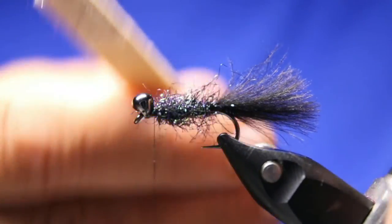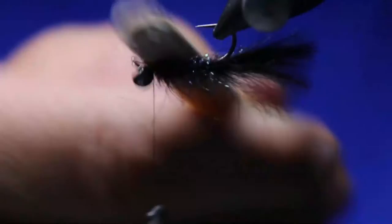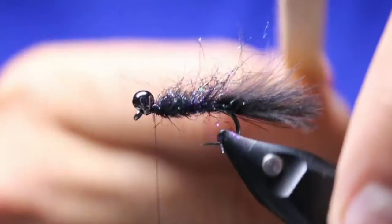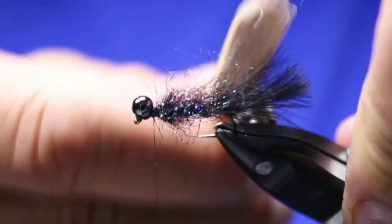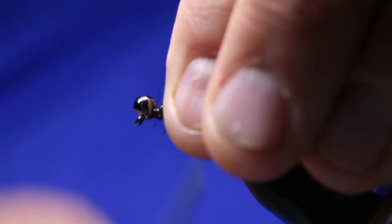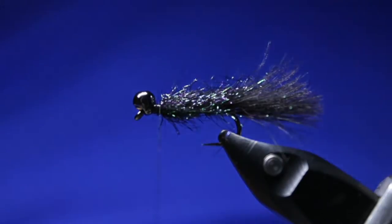Now I'll take my dubbing brush. If you want to just have it like this, just put a little bit more dubbing on and go right up to that head turner and you're done. But I really like the effect this CDC collar brings — how much movement and how much light it picks up.